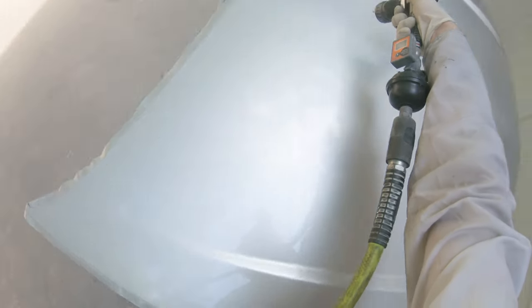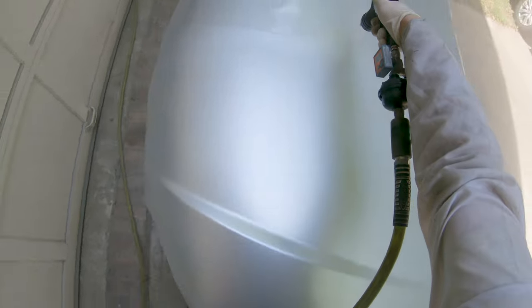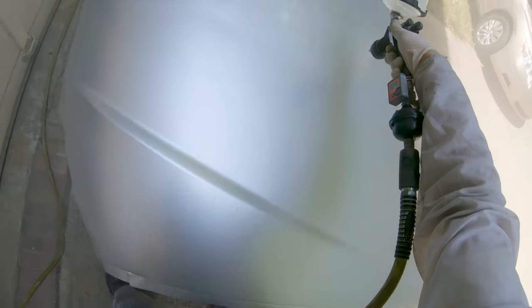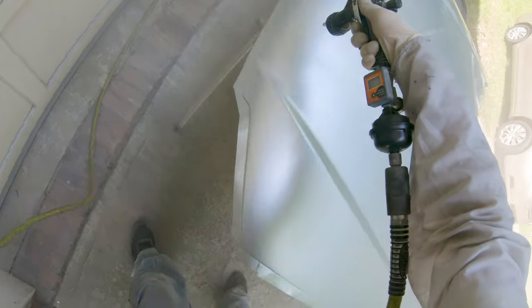If you are painting outside like this, once you finish your last coat of clear, pull the part inside as quickly as possible to let it dry. That way there's less chance of anything falling on it and landing in the clear — get it someplace safe inside, or at least underneath some sort of awning.